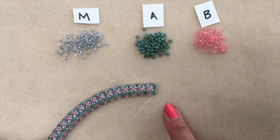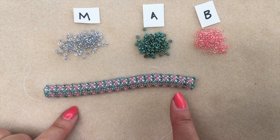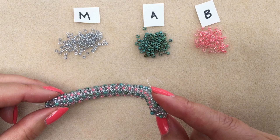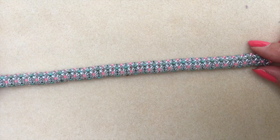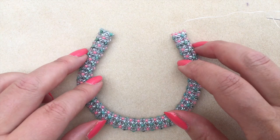I'll come back when I've beaded a length long enough, and I'll try to explain how to make sure you've got the right length — because we don't have a clasp on this bracelet. I'll then show you how to attach the end you've just worked on to the end where you started.